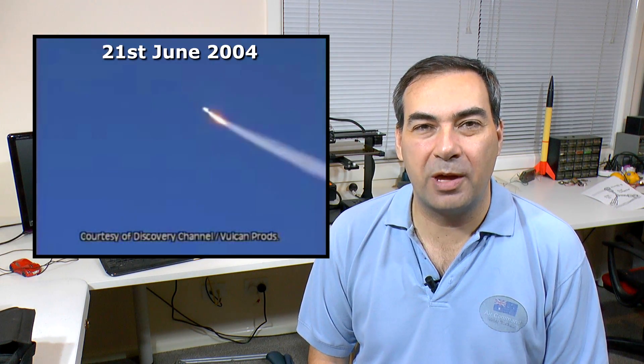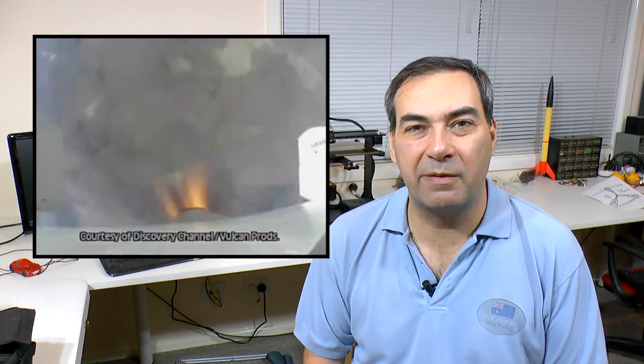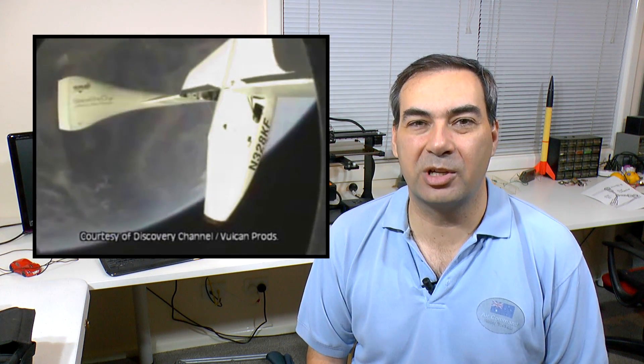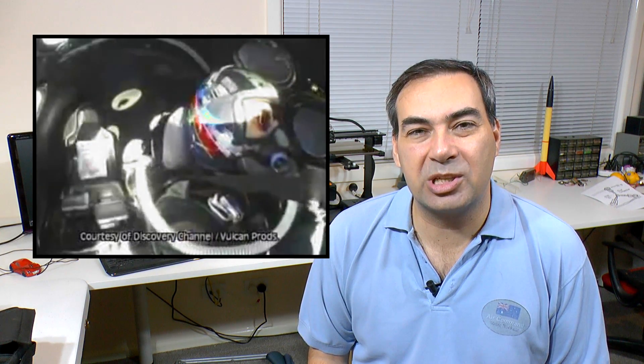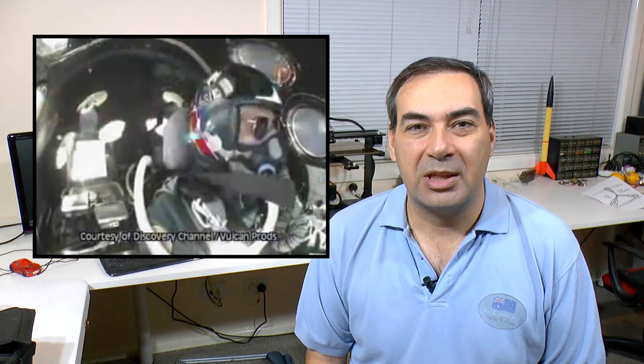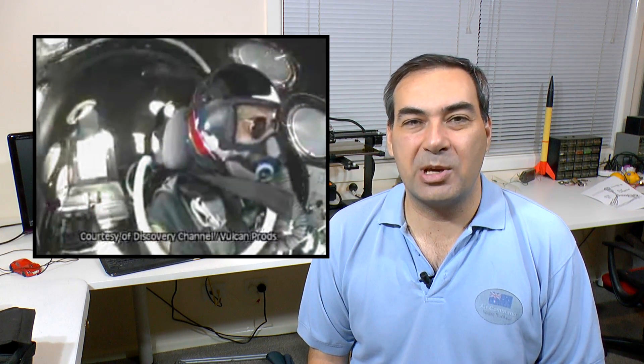Back on June 21st 2004, Mike Melville performed a very simple experiment in his SpaceShipOne as he soared into space for the very first time. He released a pack of M&Ms into his cabin to show everyone that he was floating around in zero-g. The question is: can we reproduce that same experiment here on Earth with a water rocket? Let's find out.